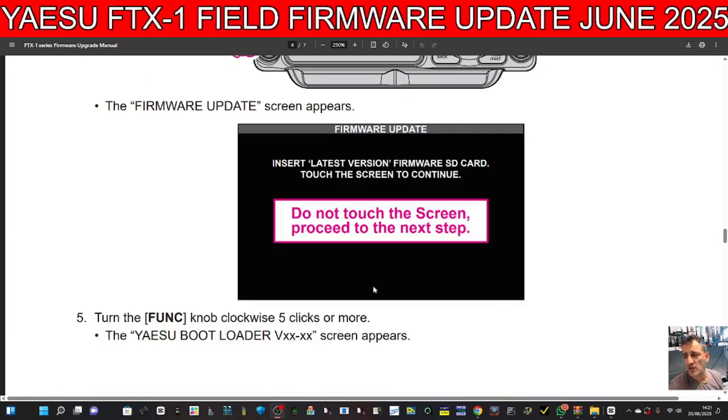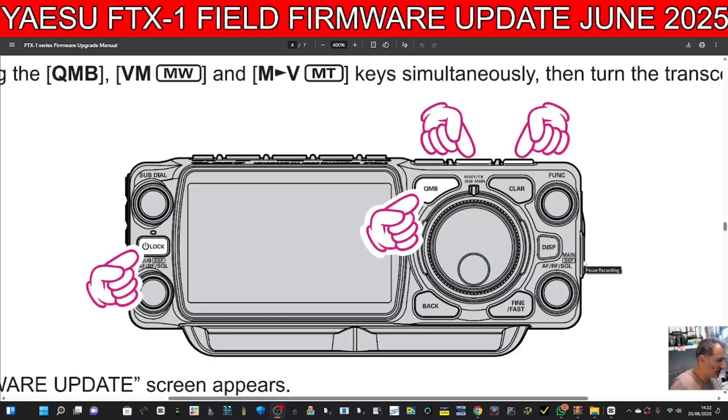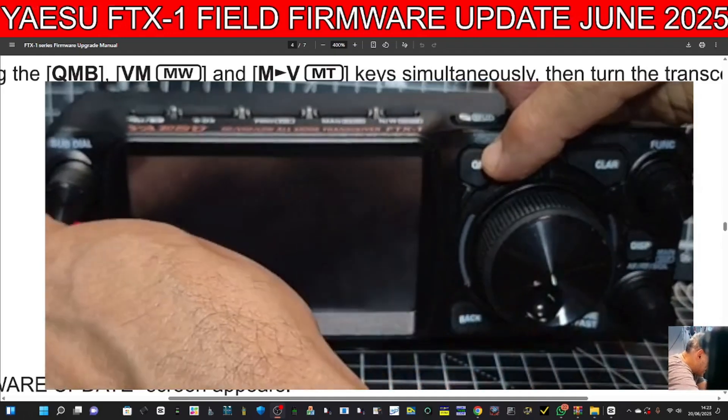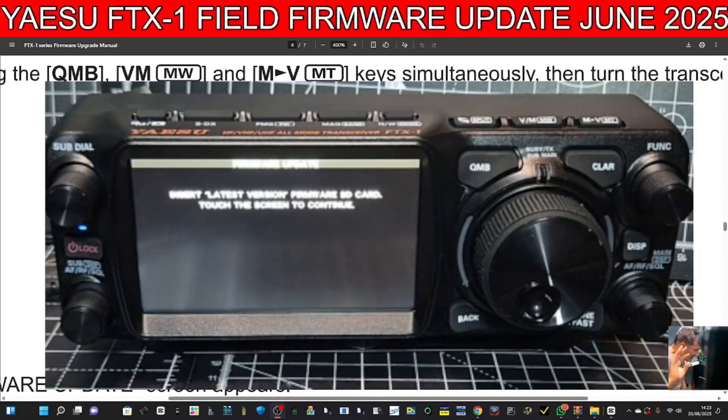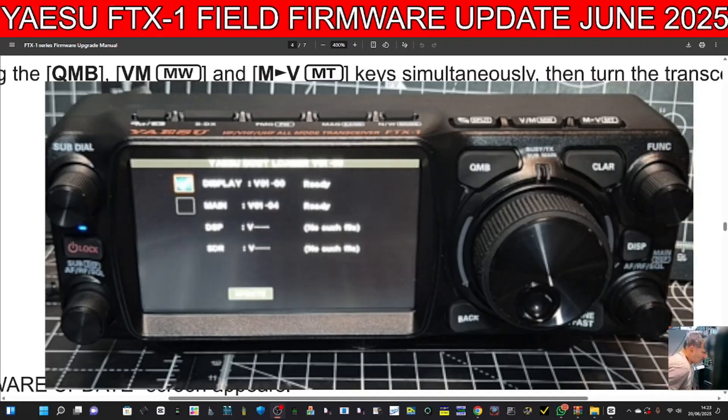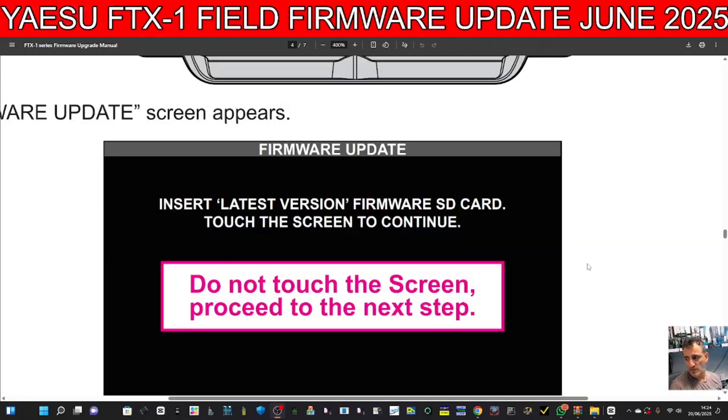Looking at the manual, it says you need to load the bootloader. Mine had already been done, so it may not need it. But to get to the bootloader screen you have to turn the knob five times clockwise — five clicks. To get into firmware mode it's a bit fiddly: turn it off, then hold down the Quick MB, VM, and M buttons, then turn on. One, two, three — and we're in. Insert latest version firmware — touch the screen to continue. We're going to turn the knob one, two, three, four, five clicks, and it's checking.